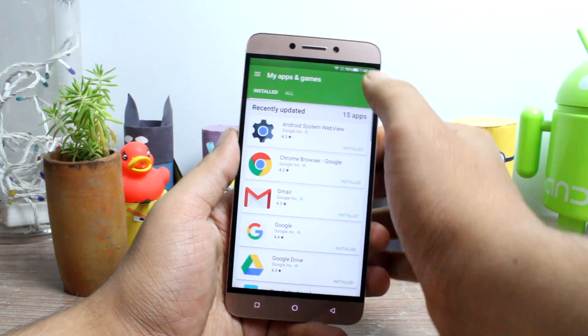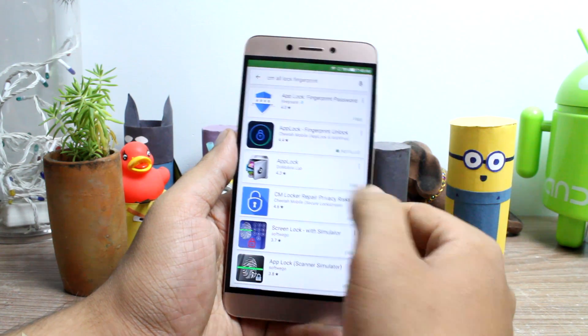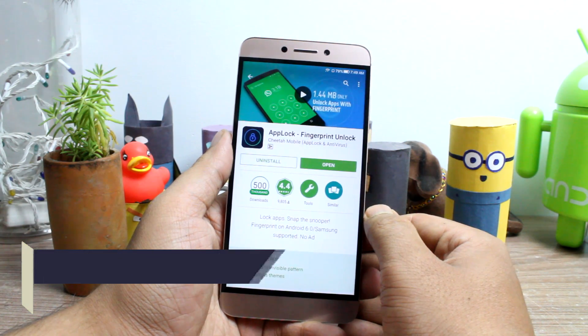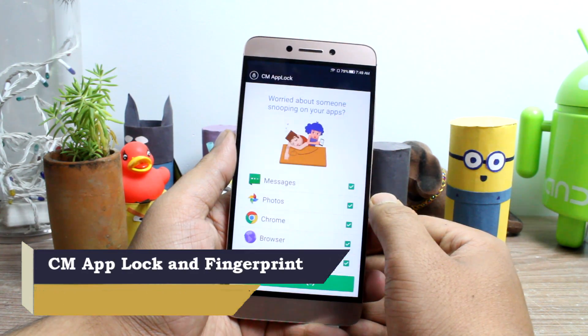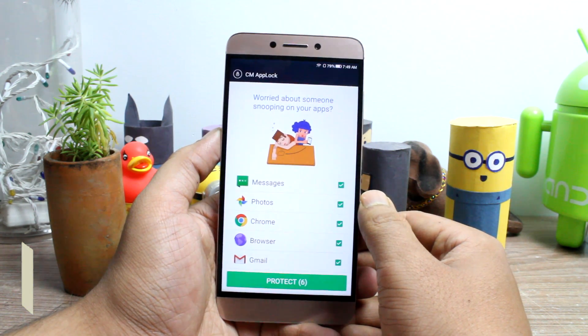There are quite a few apps that claim to get the job done, but we will be using an app called CM App Lock Fingerprint Unlock. The app is free and can be used without any ads or limitations, and therefore is an ideal choice.